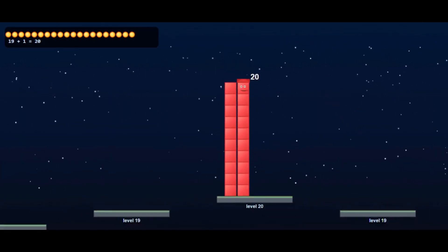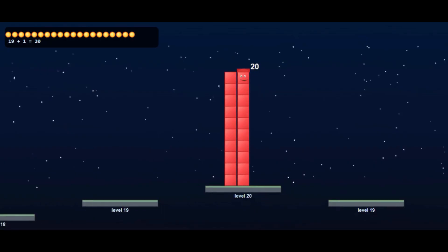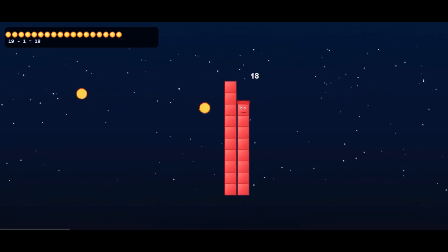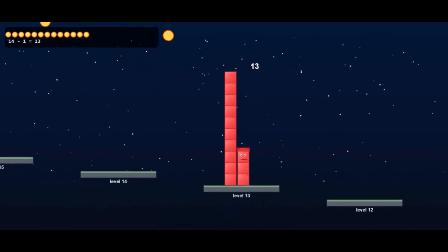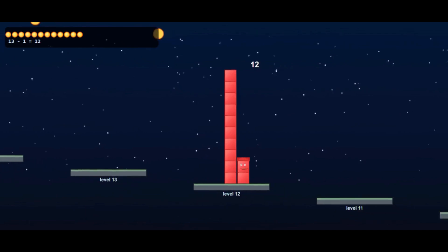Twenty! Let's give one coin and do the counting again. Twenty, nineteen, eighteen, seventeen, sixteen, fifteen, fourteen, thirteen, twelve, eleven.